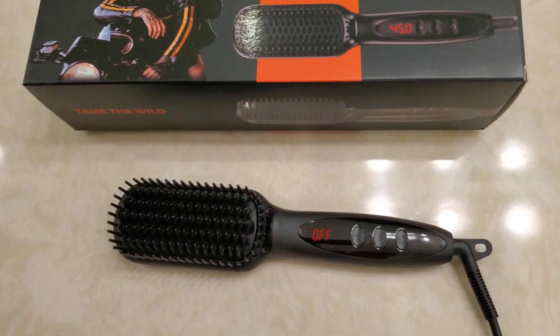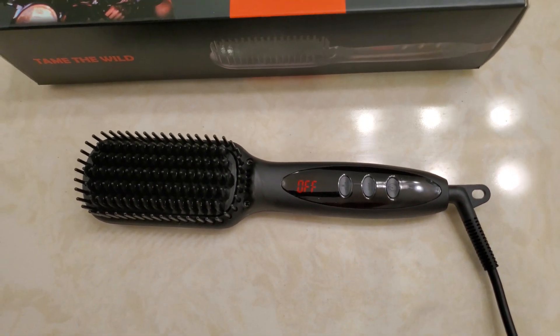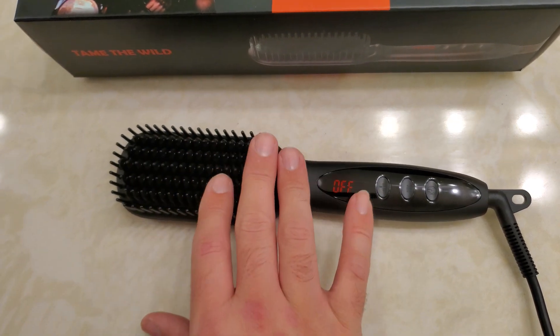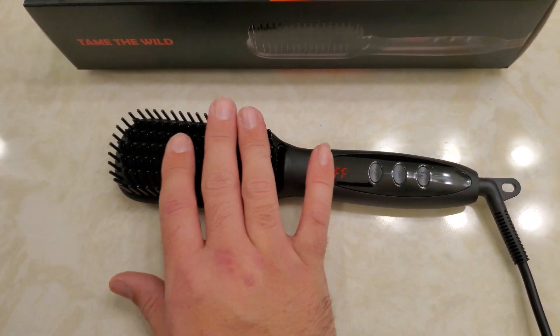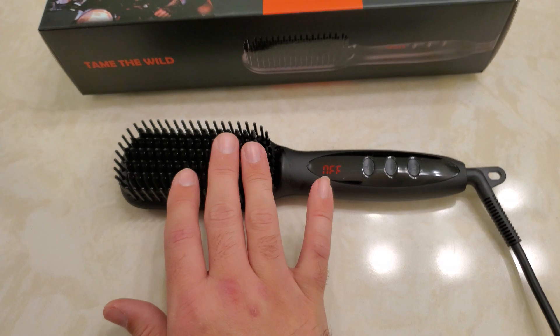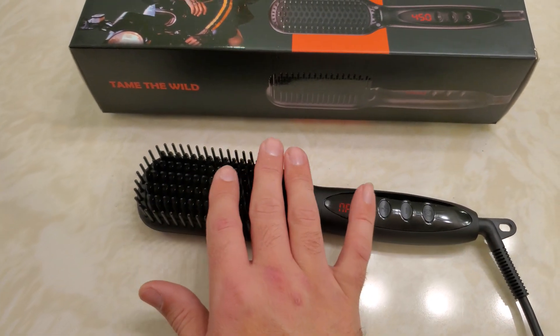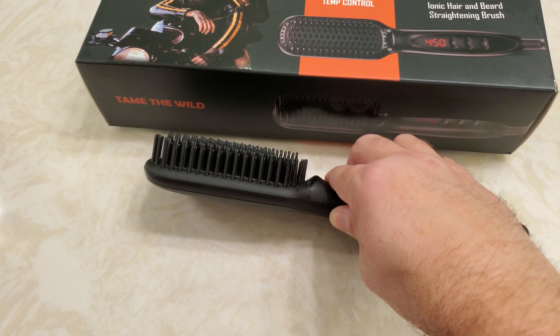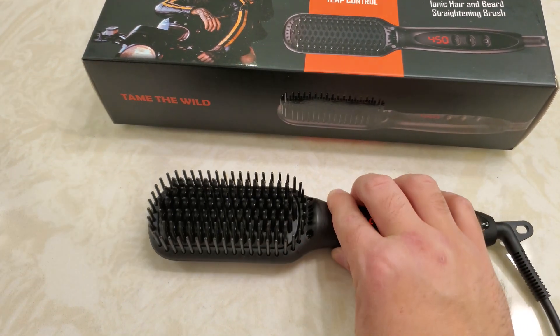When you first turn this unit on — and I've been using this for about a week now — you're going to notice some burning smell, some plastic burning smell coming from the teeth of the comb, which I think is normal. The product came with a label saying that would happen, and it's happened two or three times but hasn't happened since.